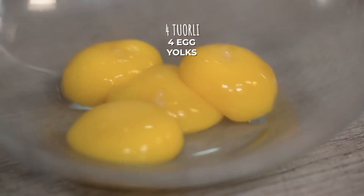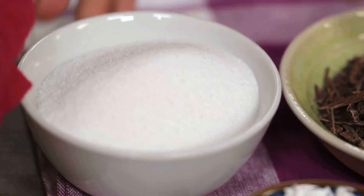Separately in the bowl, let's pour the egg yolks, then the vanilla seeds, then the sugar, and mix immediately.